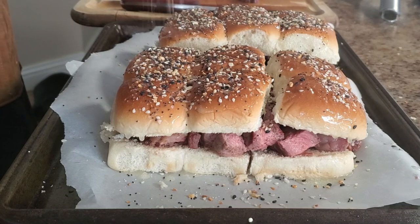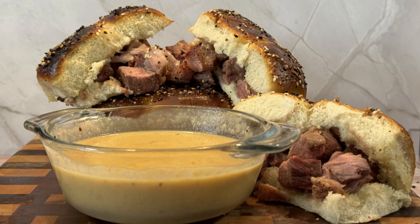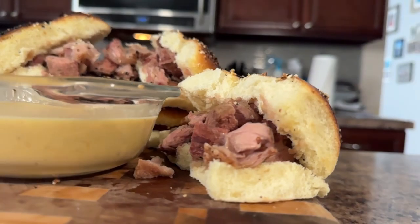Just toss them under the broiler for a minute or two — keep a close eye so they don't burn. Now that everything looks good, let's remove them from the oven. For presentation, arrange your ribeye steak sliders on a serving platter or a cutting board, along with a giant bowl of that beer cheese sauce. Watch as your guests' eyes light up with excitement.